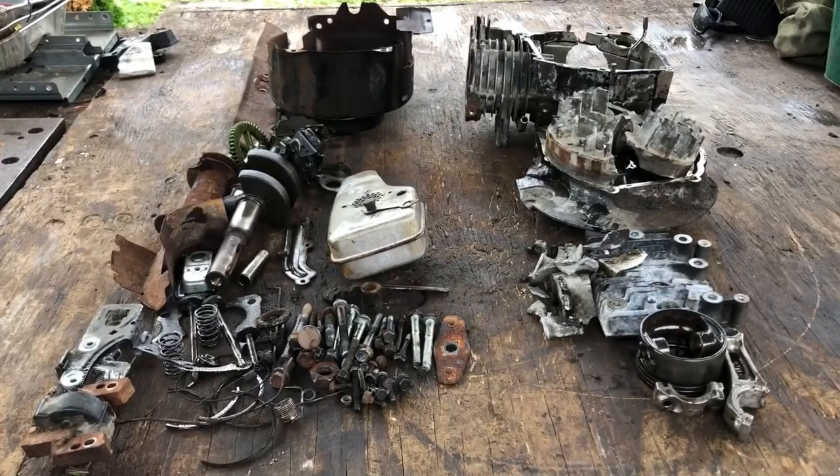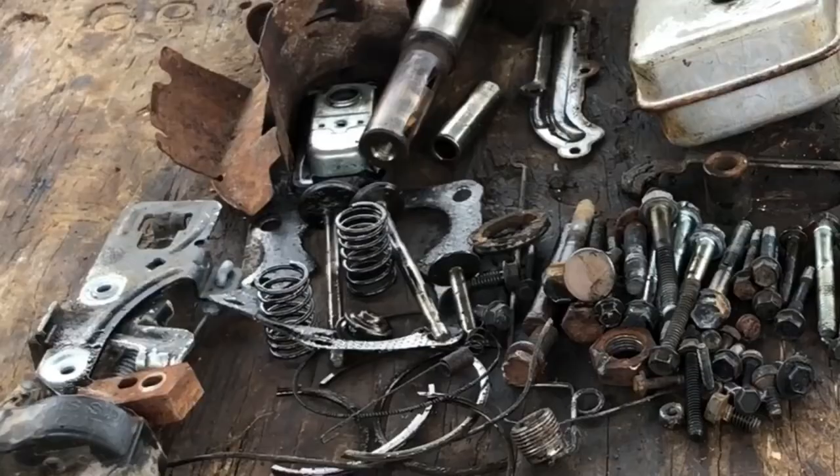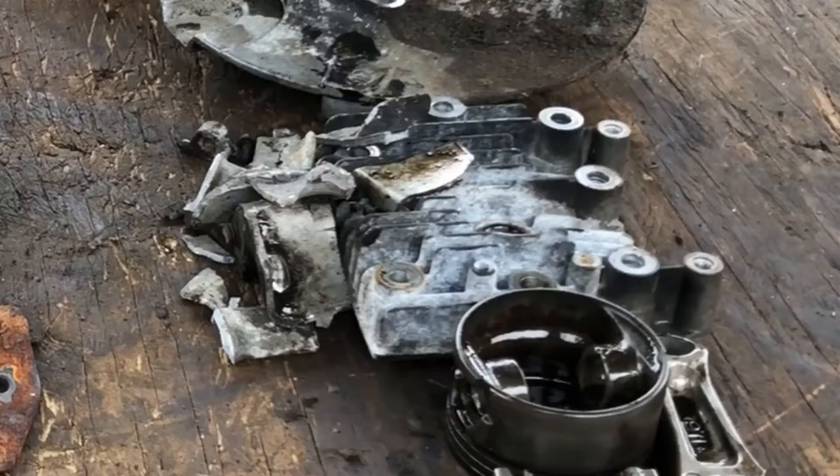Here are all the items recovered from the lawn mower. I get a few comments from people saying it's not worth tearing apart — just throw it in with the steel. It's not always about the money.